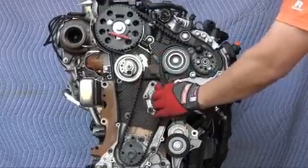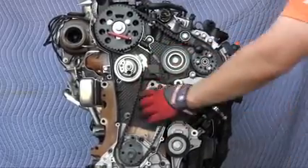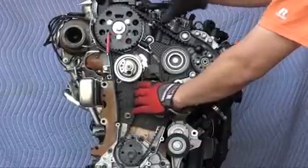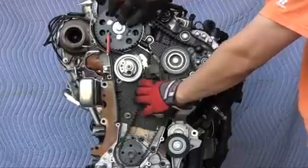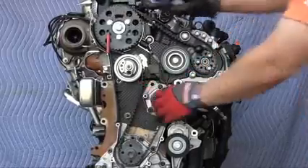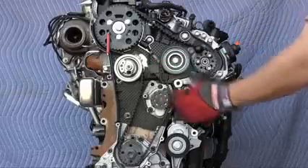Once the belt is on, tug it to put all the slack around the water pump. I'm going to tug the belt to see how the bolt holes look. Once I pull all the slack to the tensioner side, these bolt holes are more or less in the middle for the camshaft sprocket and the fuel pump sprocket, so I'm satisfied with this belt positioning.